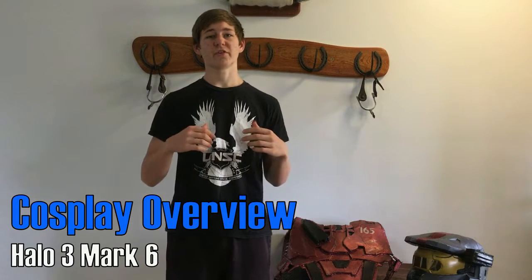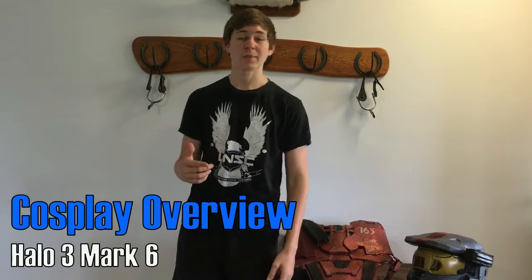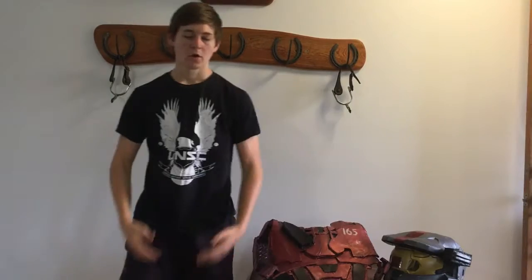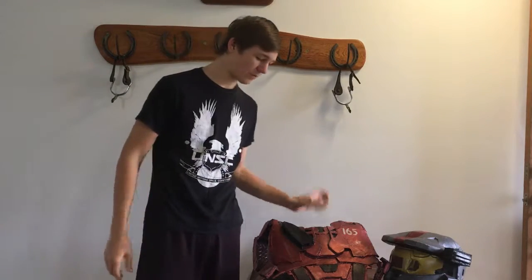Hey, what's up everyone, I'm Sylvie165 and in this video I'm giving an overview of my Halo 3 Mark 6 cosplay. I'm just going to give you guys a basic overview about how I went about making this prop and the sort of materials and time that goes into making these things.